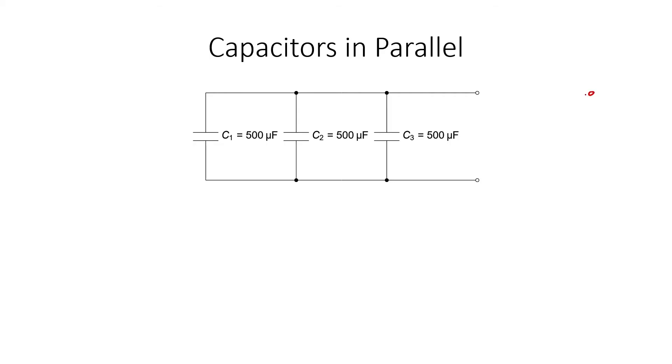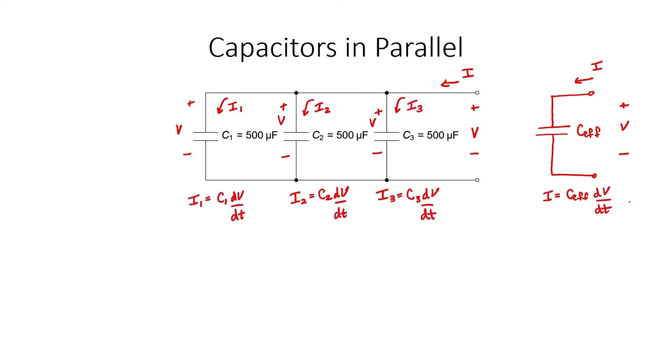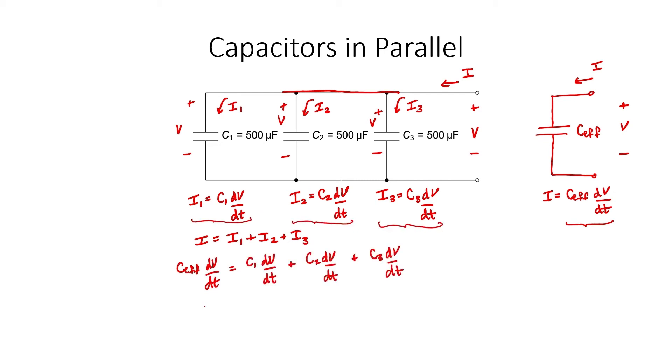Let's now think about the current and voltage. My goal here is to find an effective capacitance that preserves the relationship between current and voltage of the set. Since these three capacitors are in parallel with one another, they have the same voltage drop across them. The current, however, will be different. Let's call the individual branch currents I1, I2, and I3. Let's write down the formulas relating current and voltage for each of these capacitors, then apply Kirchhoff's current law to the node. Current I equals the sum of the three individual currents. I can eliminate all the currents from this equation. My conclusion is that capacitors in parallel add. For this particular example, the effective capacitance is 1500 microfarads.